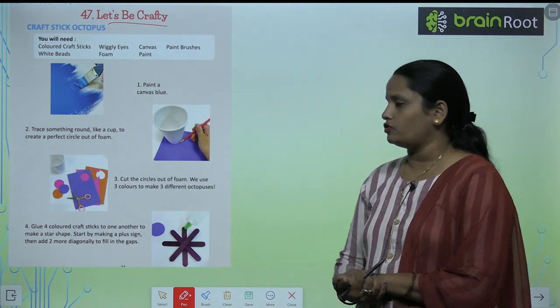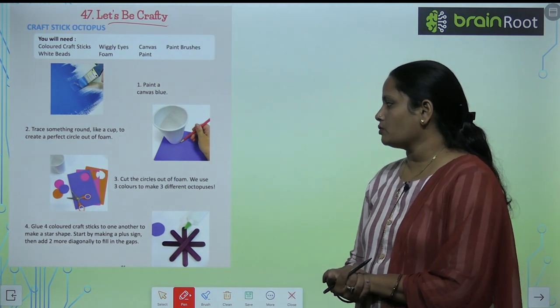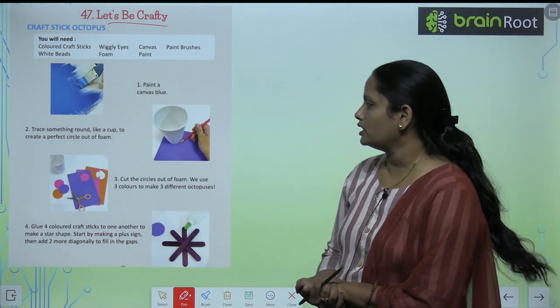Cut the circle out of foam. We use three colors to make three different octopuses.